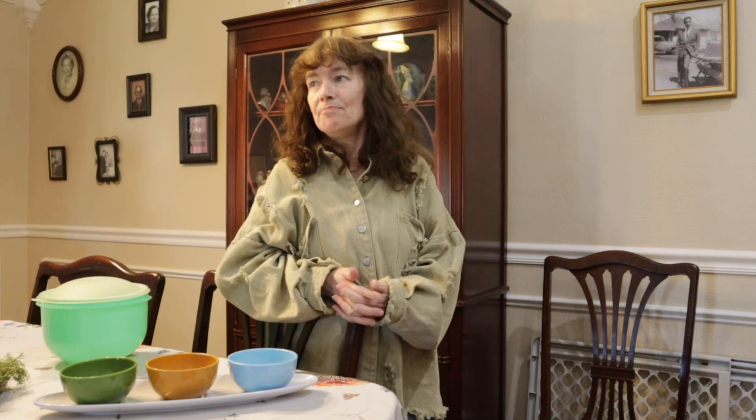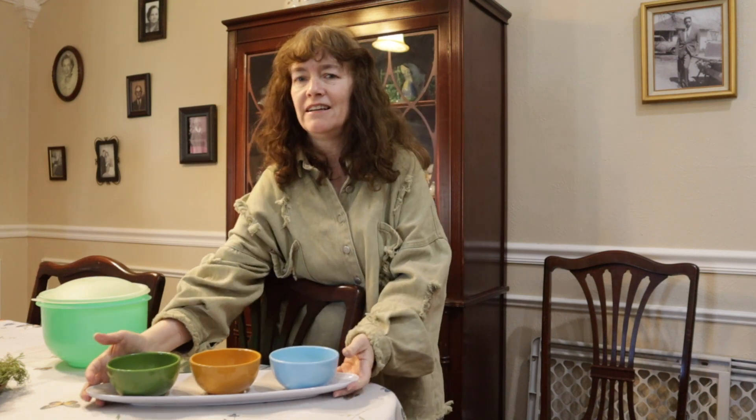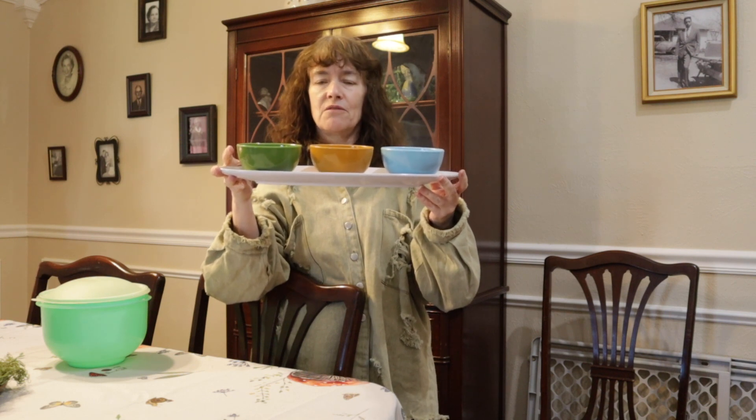First thing I want to say is if you get had by something, don't feel bad. I deal with vintage and I got had. Sometimes you get had because you see a piece and you just really like it. You think it's really cool and you don't take five seconds to check it. It happens — happened with me and my hubby on this one. We got this a few years ago, actually probably about six years ago now.